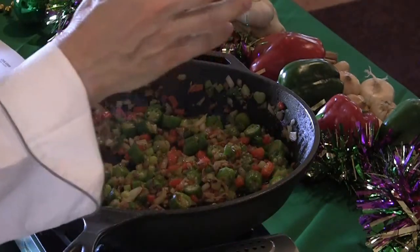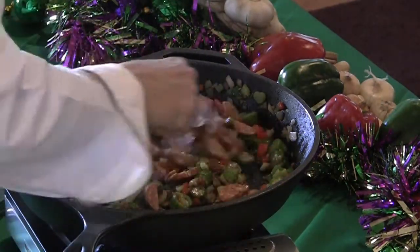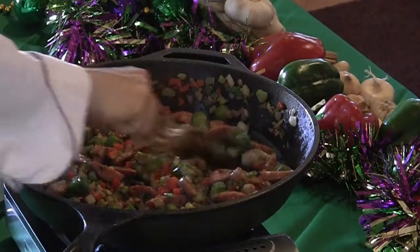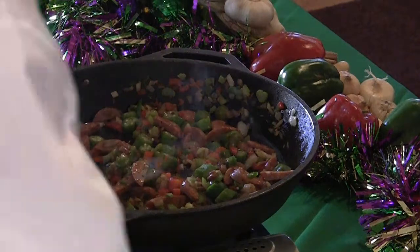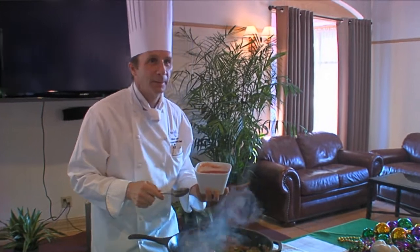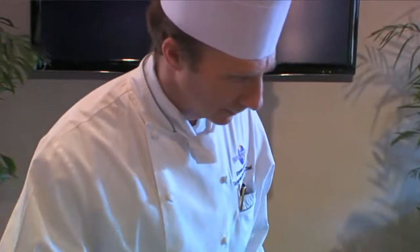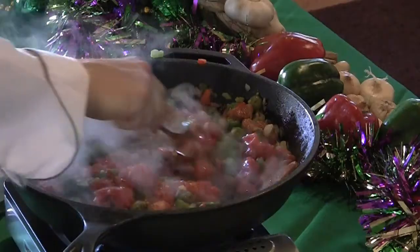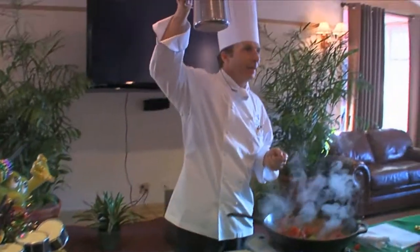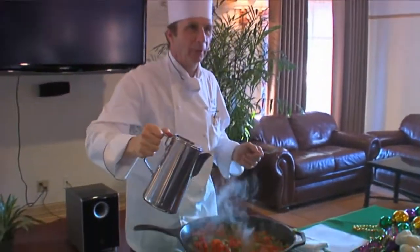Now I want you to put in the sausage. We've got the andouille sausage, we're going to put that in and mix that in. Oh, that looks good to eat just like that. We're going to put in all the tomatoes. And we've got some stock — this is actually a little bit of fish stock — and we're going to add that in.